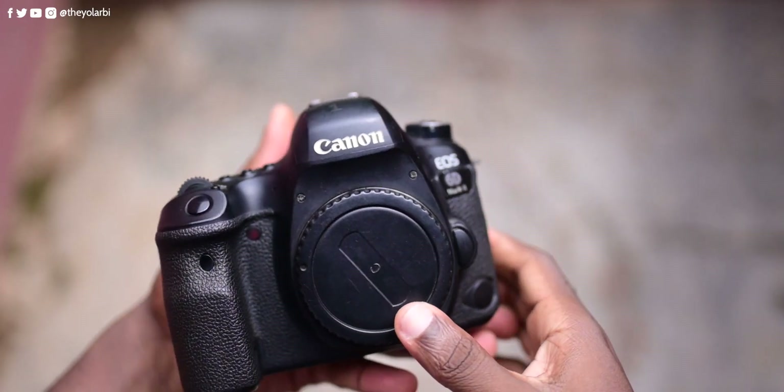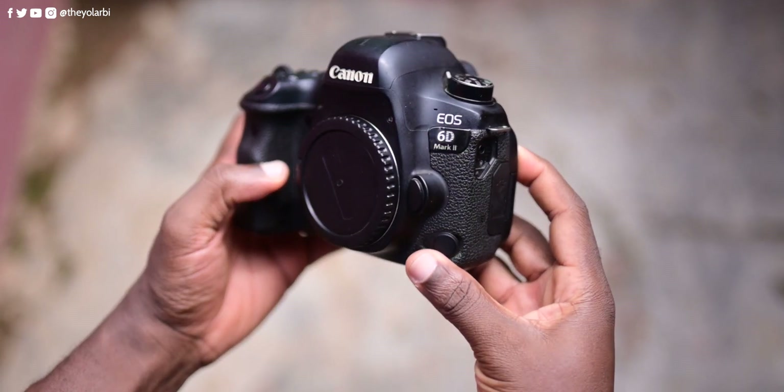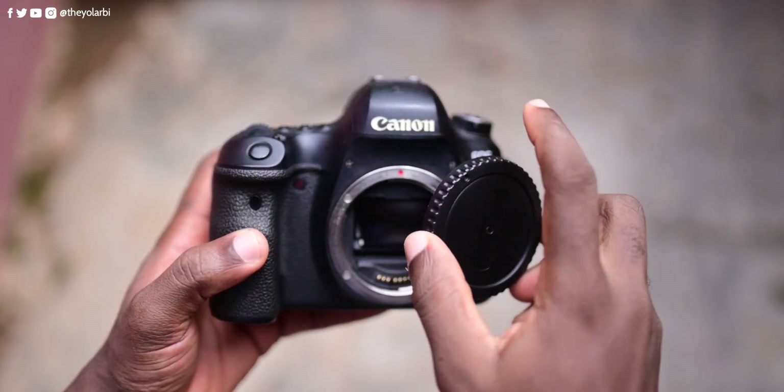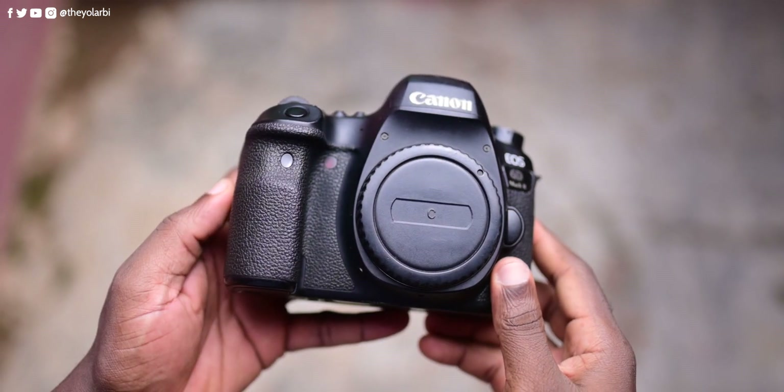The Canon 6D Mark II, which was released back in 2017, was to be a more affordable full-frame option for Canon users who didn't want to pay the high price tag for the Canon 5D series. With its 26.2 megapixel full-frame CMOS sensor, DIGIC 7 image processor, and a native ISO range of 100 to 40,000, this camera is built to perform in a variety of shooting conditions.